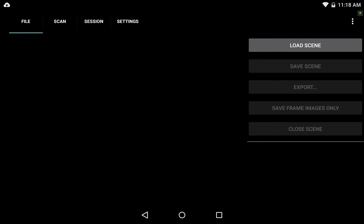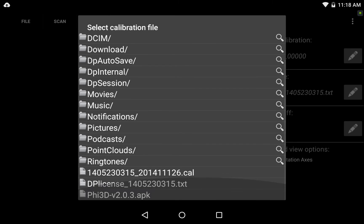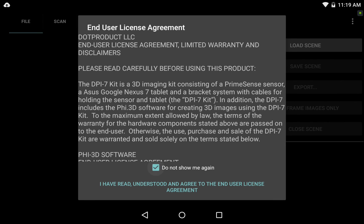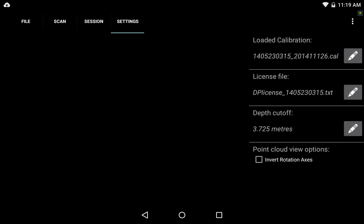I go to the Settings tab at the top. Here I see a default calibration is loaded, but I want to make sure the accurate calibration for my sensor is loaded. I tap the pencil icon next to Calibration, scroll down to the bottom, and see the calibration file I dragged over. I tap it and hit OK to restart. Back in PHY3D I agree to the terms again, tap 'Do not show me again' and agree. In the Settings tab I confirm the license file was properly loaded automatically — the starting number on my calibration file matches the license number in the license file. If it wasn't there, I'd tap the pencil icon and select it manually.